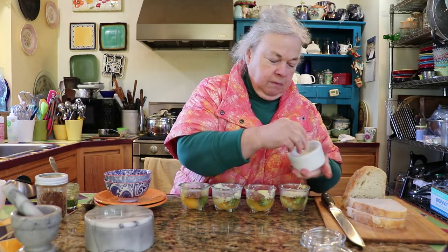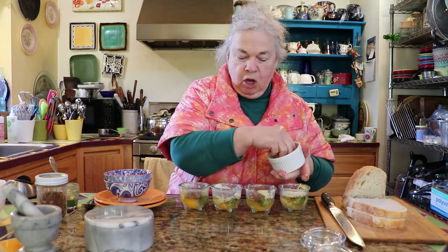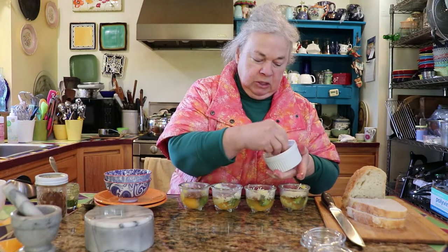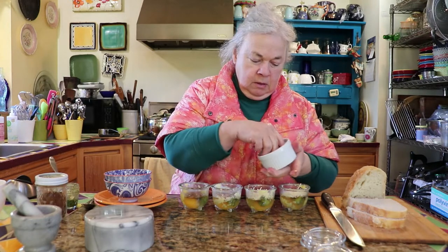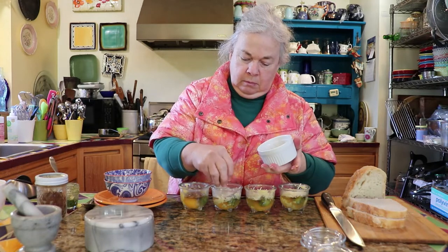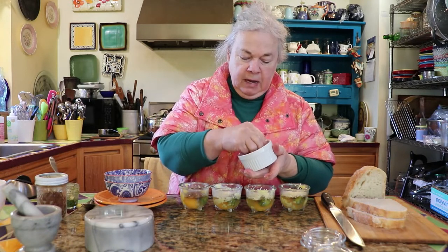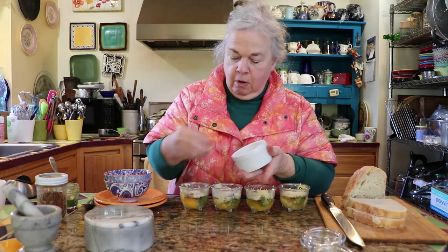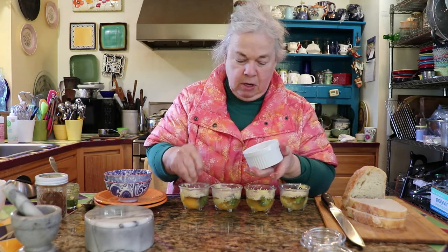With the coddled eggs, you can put chopped ham, fresh herbs that are chopped up, just about anything. And for a soft egg, you want to cook them for about five minutes. And for a harder egg, just add some more time to it.